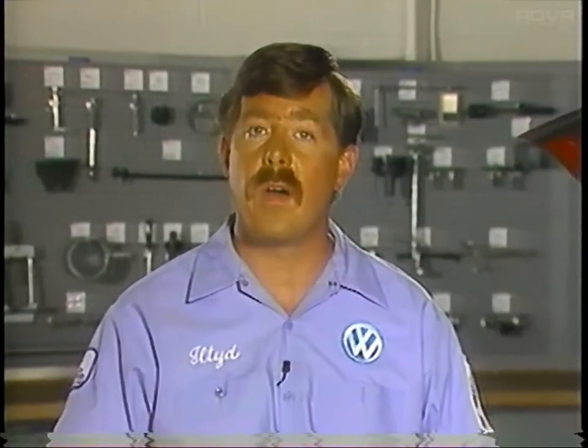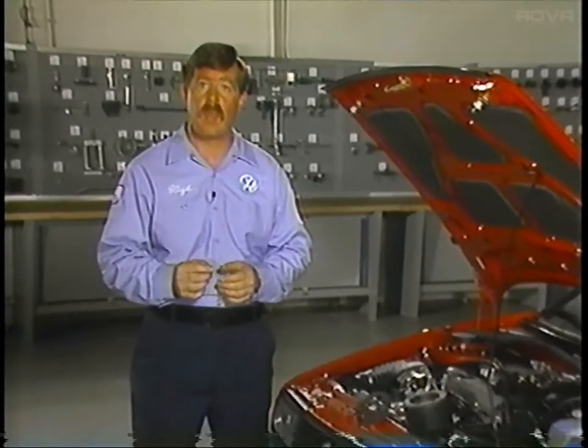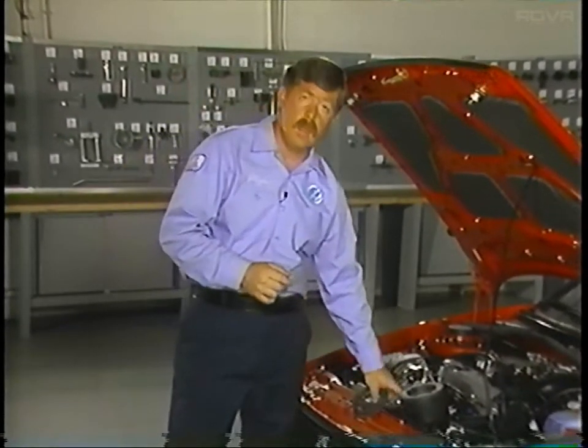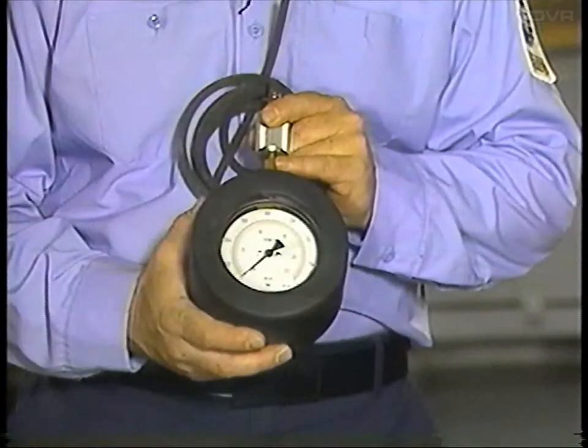Now that we've talked about the operation of the G-Charger, let's see what's involved in checking the G-Charger's output. To do this, we'll need to locate the pressure gauge VW-1397. This is the same gauge used to check the boost pressure on turbo diesel Jetta models.